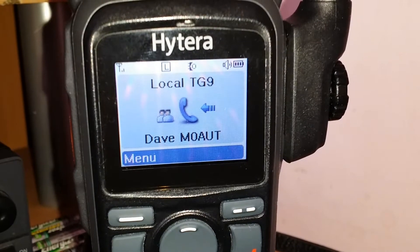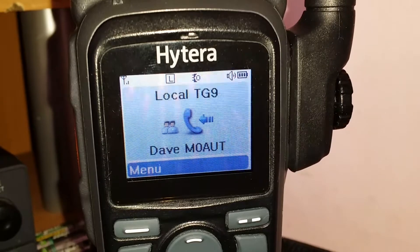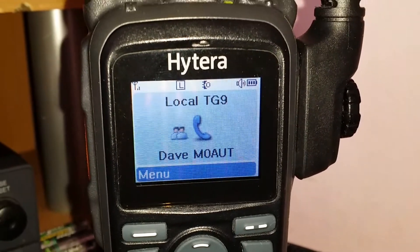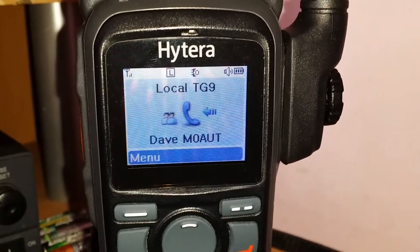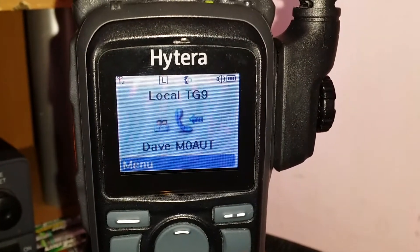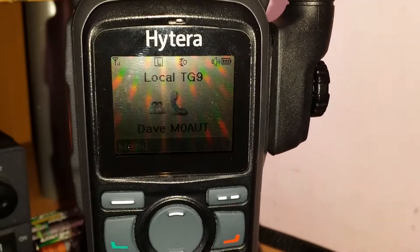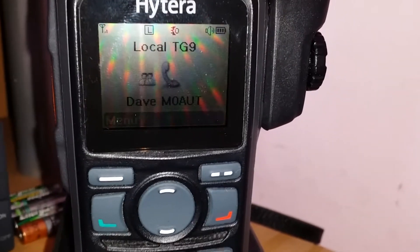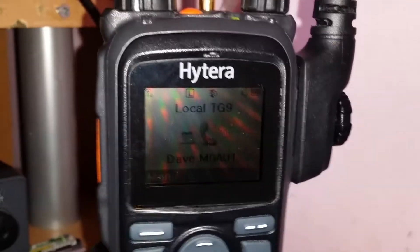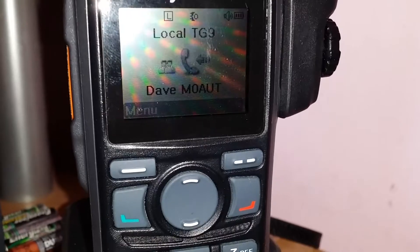OK, M60A3, M0AUT. I'm running 4 watts at the moment on it, for testing — update to 1 watt. I did put it on to 10 watts the other night. But if you're going out mobile and running around Dave, go on slot 1 — local talk group, slot 1, talk group 9. And I'll listen for you on there just to do any tests, because that's the local one to come in on for all the locals, if you understand me.